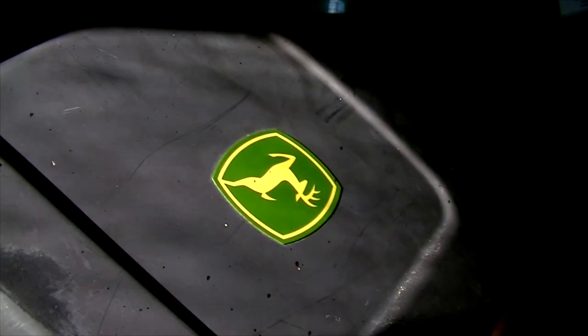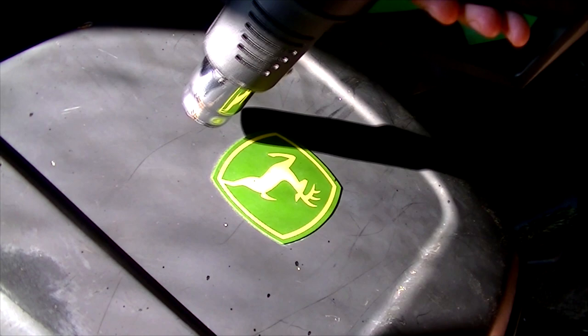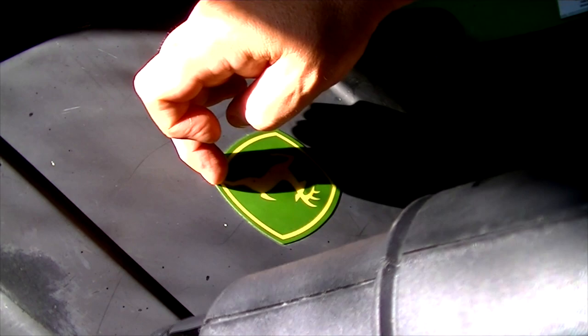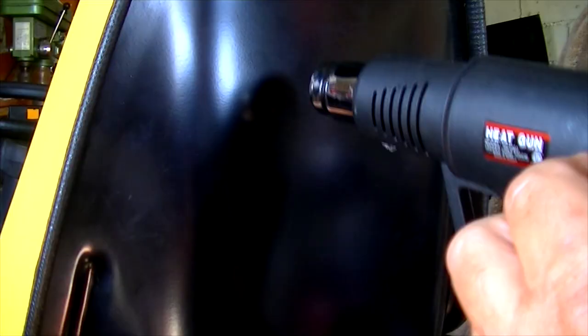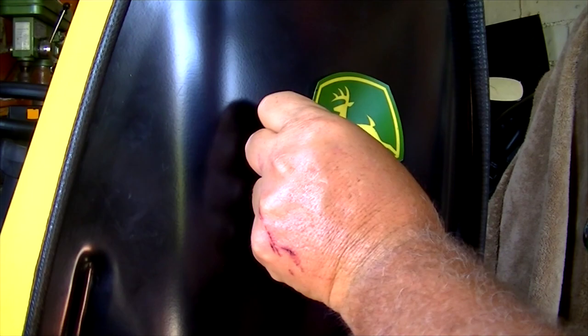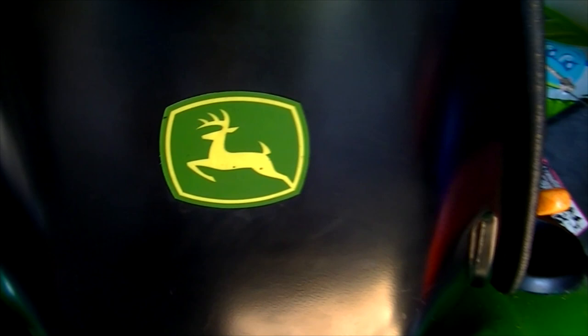I'll put a link in the description showing you exactly what I got. Now for one final step — I'm going to see if I can get this John Deere emblem off of here to put on the new seat. I think I'm going to aim more towards the metal and see if I can heat the metal up — maybe that will soften it up. We got it in one piece. Try to get it in dead center. That looks pretty darn good. There we go, the sticker's on the seat and it's looking pretty good. Nobody will ever know the difference, so don't tell anybody. Thanks for watching guys, I'll catch you later.